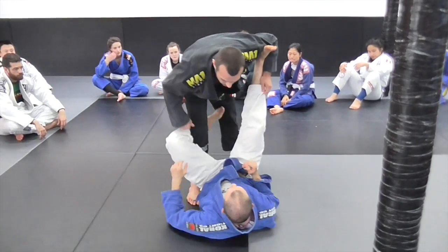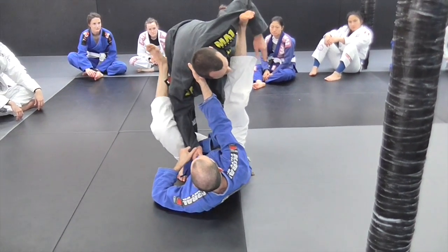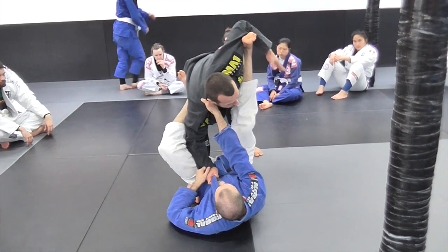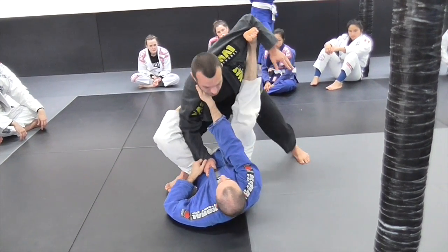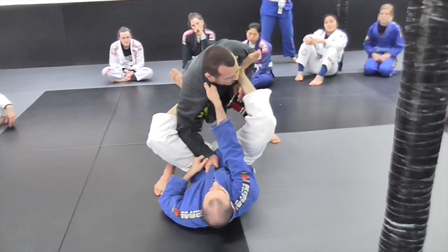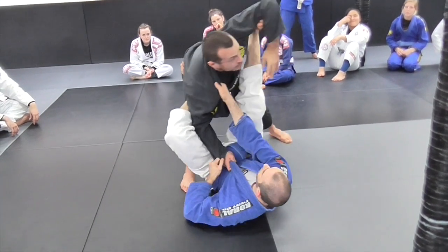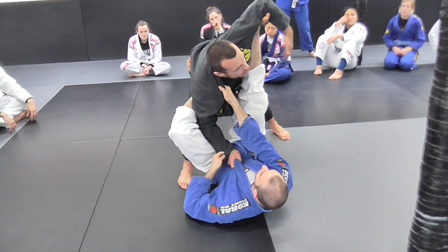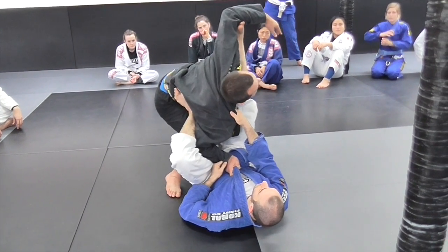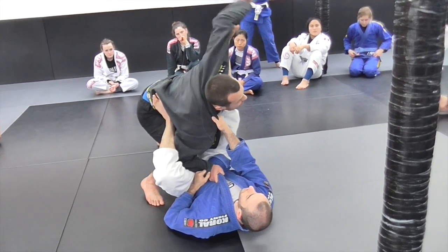Now to deal with this foot on the bicep — if I stay square like this, can you see how difficult it is to deal with? Especially the longer his legs are, the worse it is, the more I get stretched. So the way I'm going to deal with this is to actually try to turn, like more 90 degrees — he's still tracking me. So what I'm going to do is take my hand behind my back, and now I can reach to the leg when I come back.